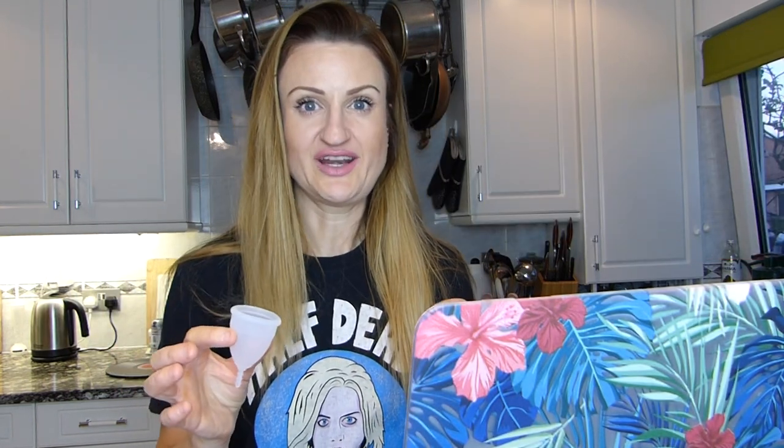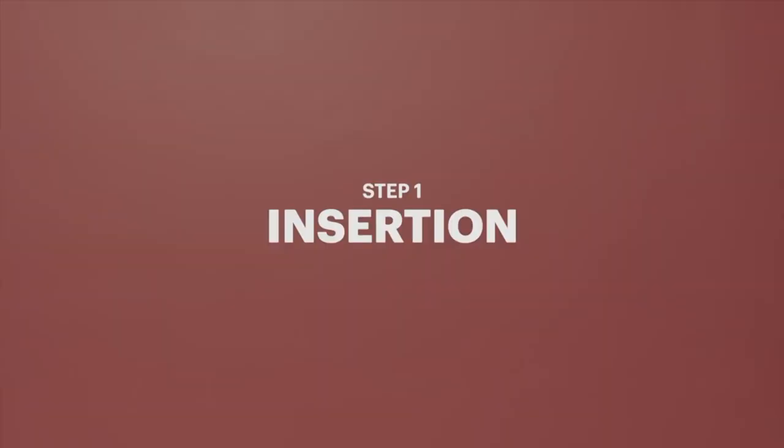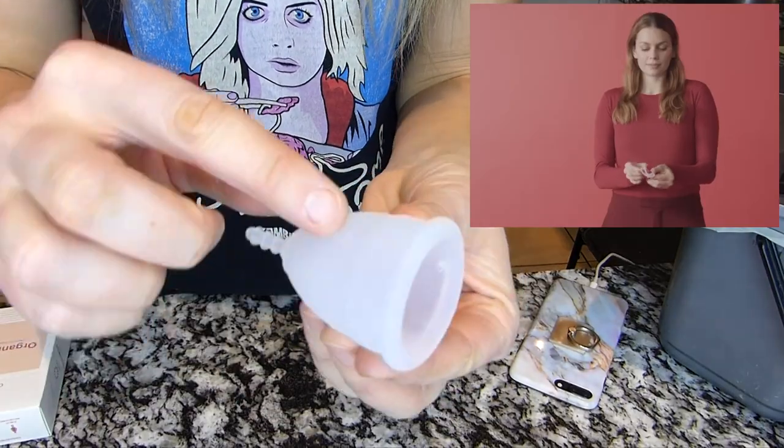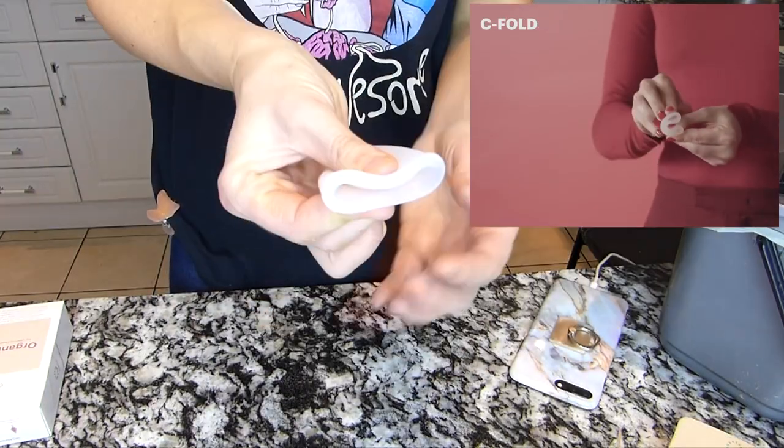The thing I'm most keen on knowing is how to get this up. Step one: insertion. Use lubricant if you are in any way nervous about the insertion process. Experiment and find your favourite. For a punch-down fold, push the rim down to the base and pinch the cup together. For a C fold, fold the OrganiCup in half lengthwise.